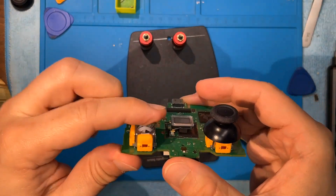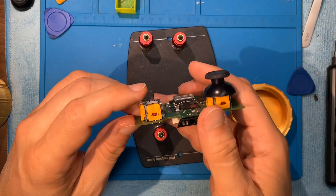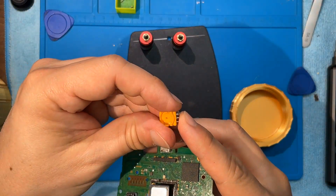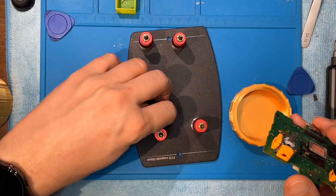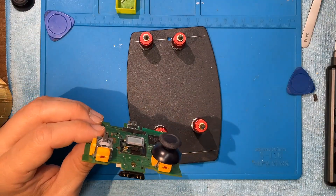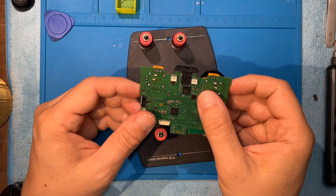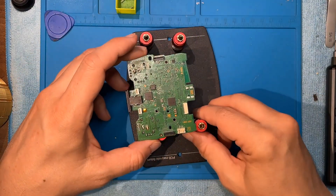It feels good now. So let's solder this one up and see how it goes. I still really didn't get it - let's use less flux. Maybe we used too much flux this time and it got sticky inside, and over time it got even stickier. Maybe. So let's not overdo the flux this time.